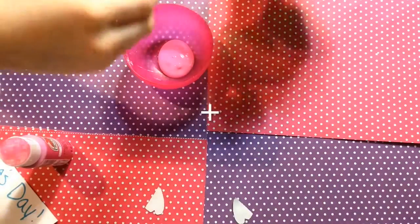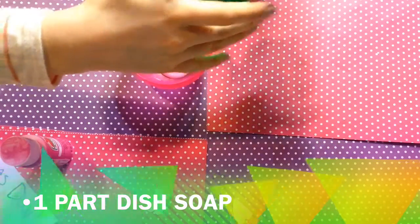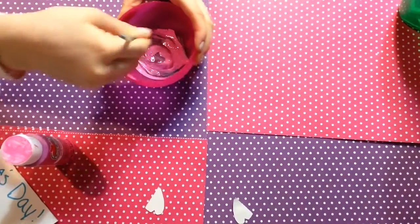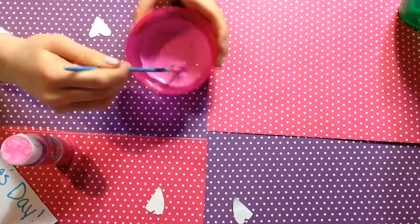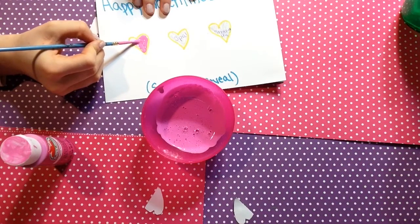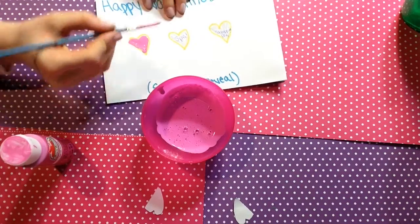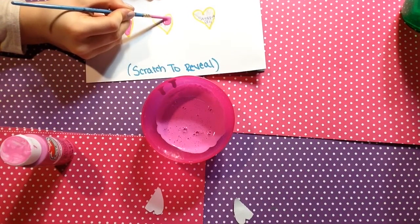Once you've done that, color in the hearts with a light colored crayon — I chose light green but it really doesn't matter. Then we're going to make a little concoction: mix two parts of acrylic paint with one part of dish soap, stir it all together until it becomes creamy, then go ahead and paint over the hearts. And you're all done!